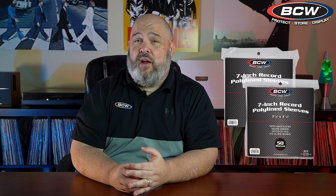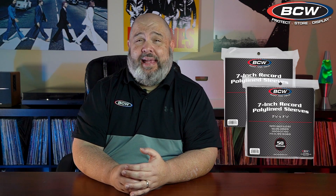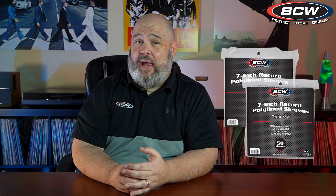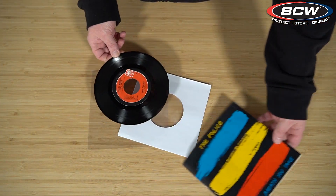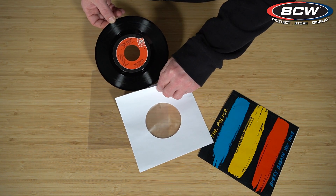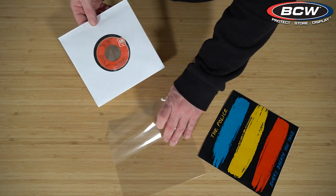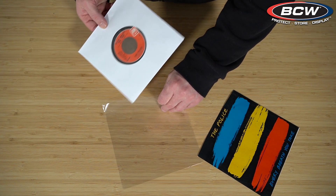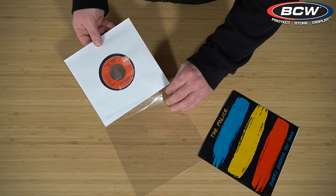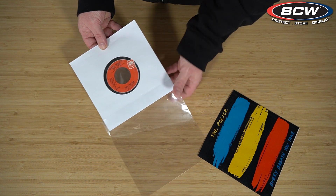Just like our 12 inch, we also offer a poly-lined option. These are square corner sleeves with a center hole, and they also come in white and black. The benefit of having a poly-lined sleeve gives you that extra layer of protection — you have the paper sleeve and a thin layer of poly in between the paper, which will prevent scratching your record.